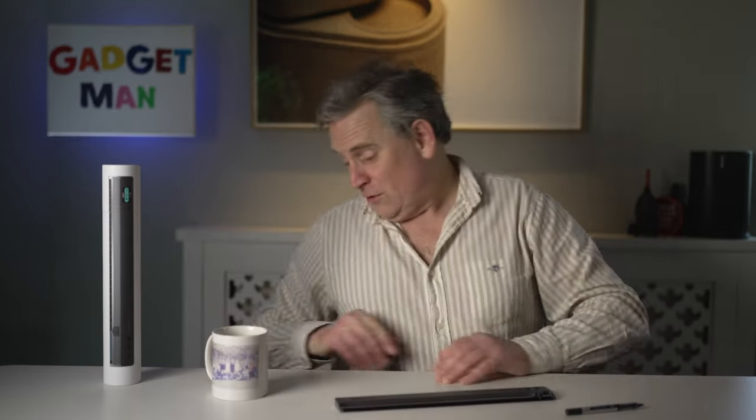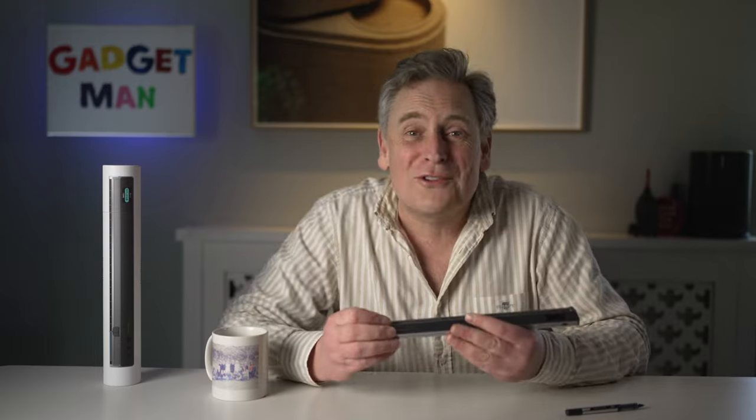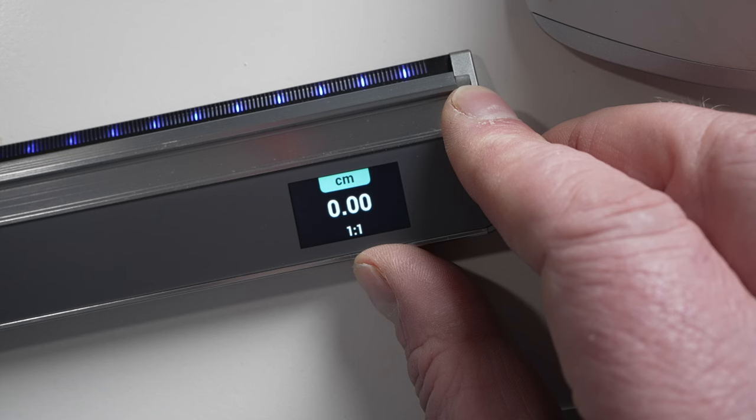So what else does it do? Well, once you've charged it up, which takes about an hour and a half with the normal charger, or a quarter of that if you've got a HyperJuice 245-watt gallium nitride charger like mine, and you've calibrated it, which takes about a second, you could do all sorts of clever things. First of all, you can select different units of measurement: millimetres, centimetres, metres, inches, or inch FR.